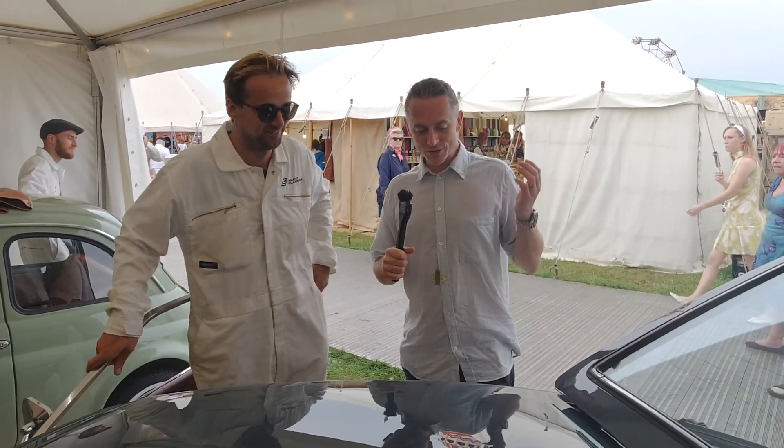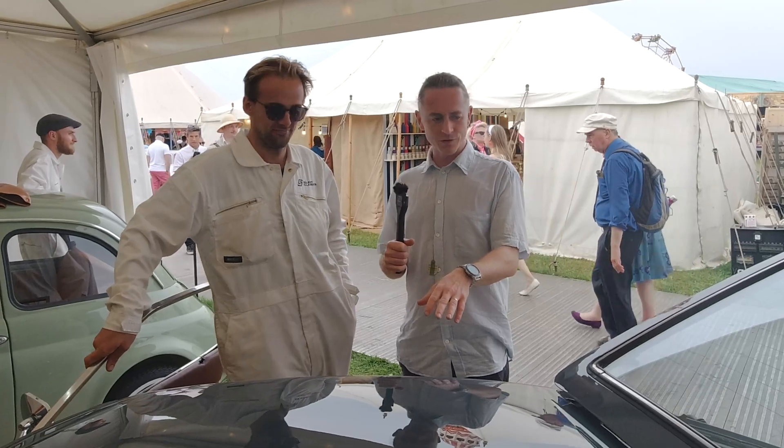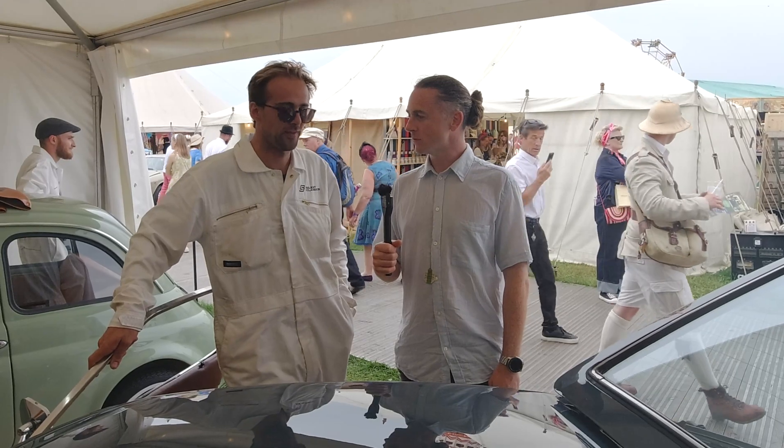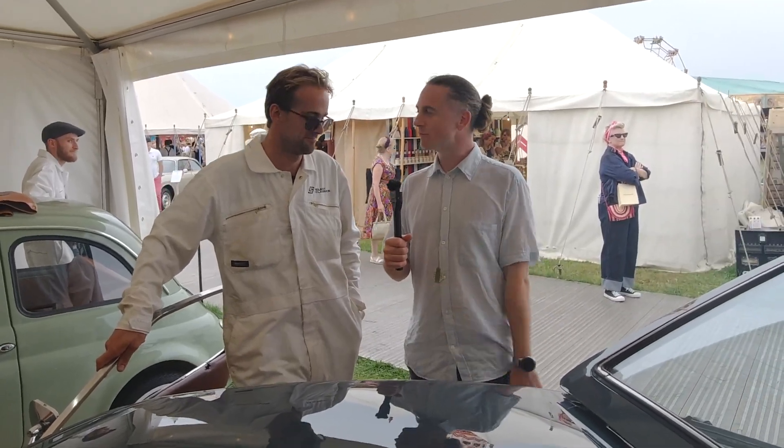Thanks to Jack for showing us around the 240Z and taking us through the vehicle. Really looking forward to seeing it out on the road and at more shows.